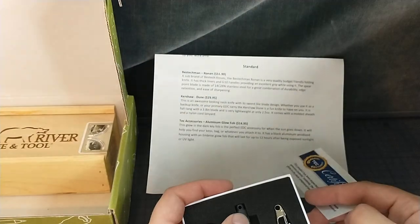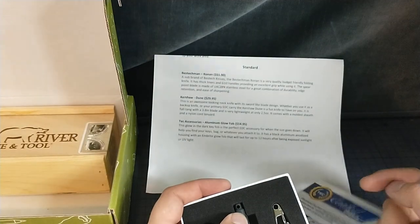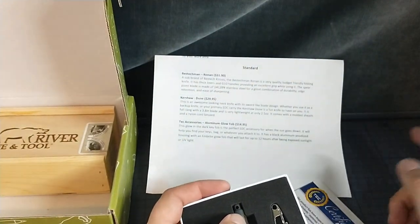Black anodized aluminum housing. With M. Bright glow fob, 12 hours.